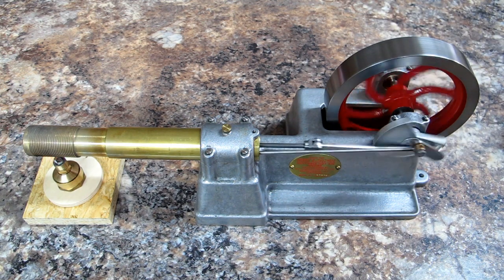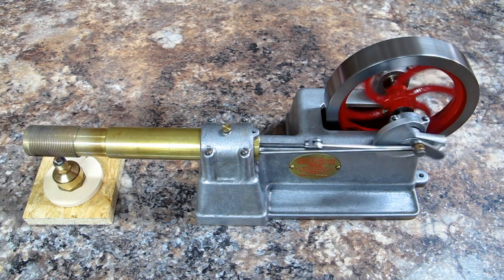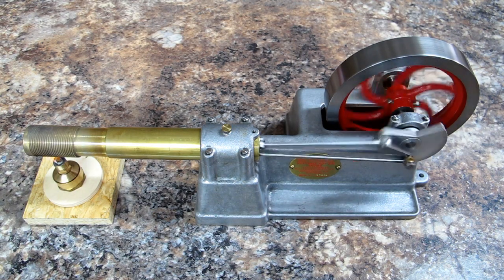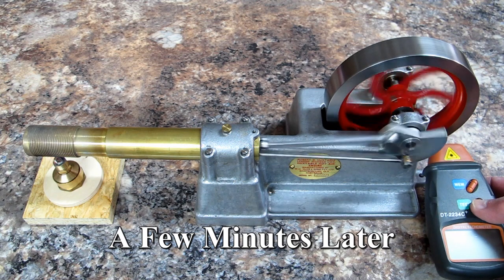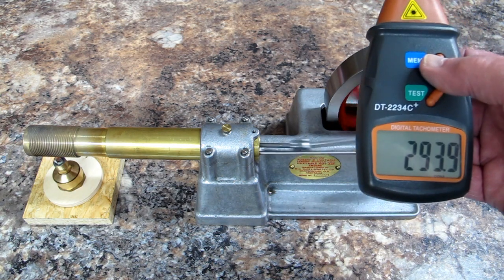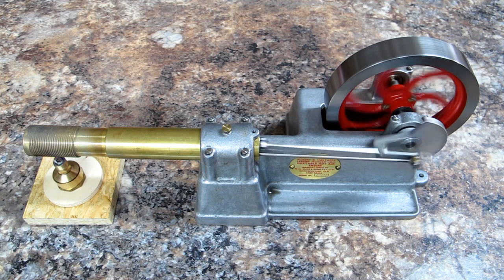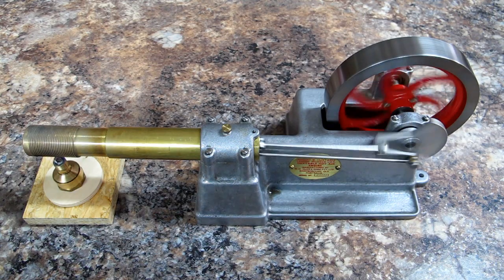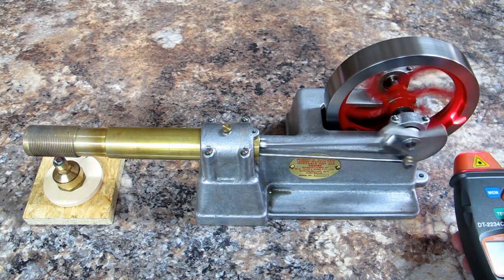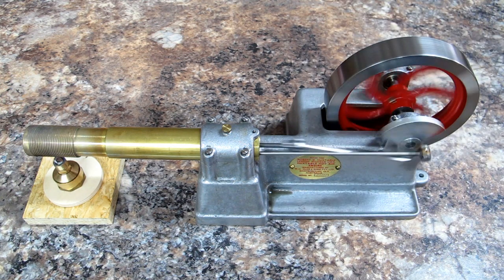It says we're doing just over 100 RPM. Now almost 300 RPM. 360 — and that looks about right.